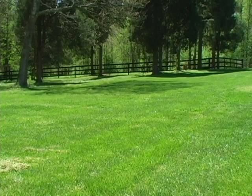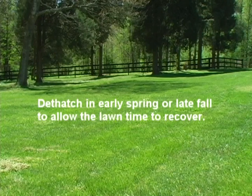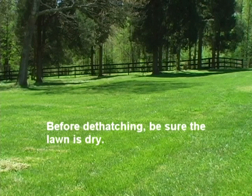Let's begin with our first lawn improvement job, dethatching. We recommend dethatching in early spring or late fall to allow the lawn to recover after combing. Lawns with deep thatch exceeding three-quarters of an inch may be best dethatched in two treatments — spring and fall — to avoid major shock to the lawn. Before you start dethatching, mow your lawn one-half inch shorter than usual. Also be sure it's dry.